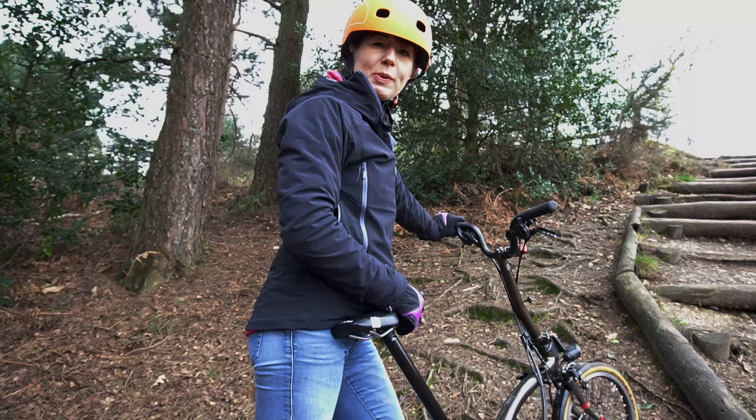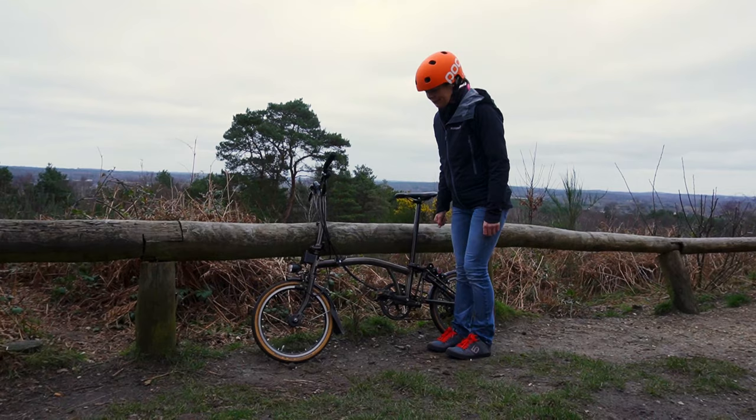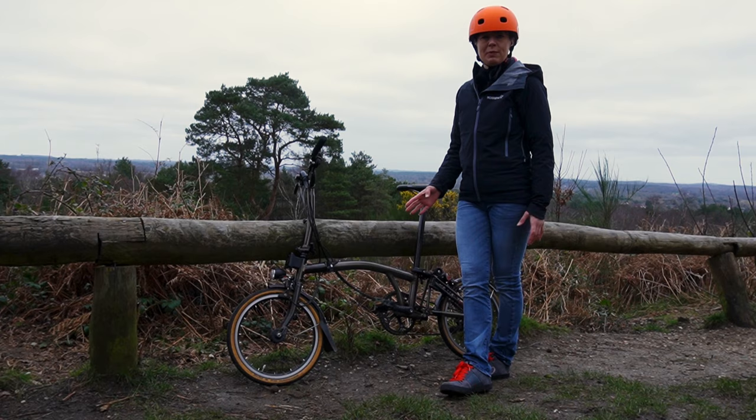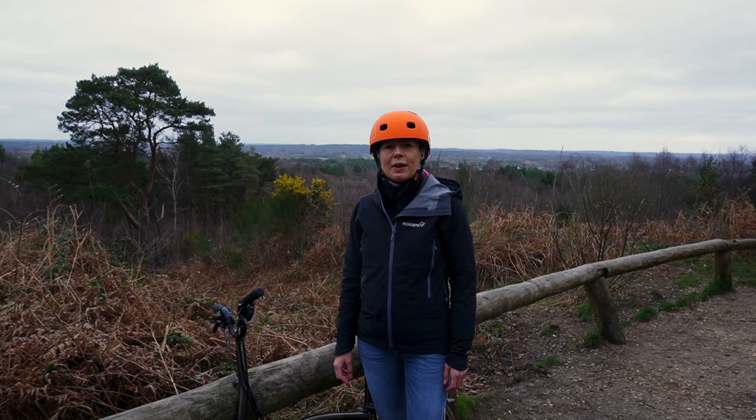We thought we'd find somewhere interesting to film our long-term review of the Schwalbe 1 tyres. About seven months ago we installed the Schwalbe 1 tanwall tyres onto our Brompton. Having overwintered them rather than Marathon Pluses, we thought we'd review them and let you know how we've got on with them.